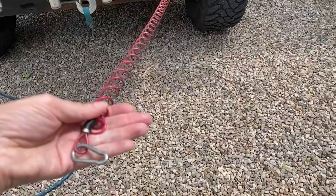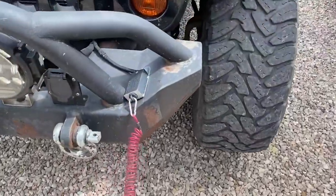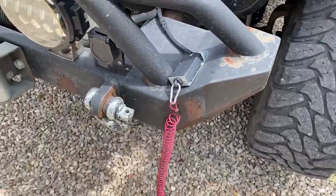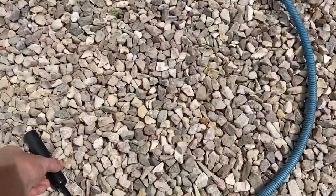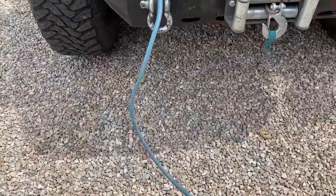Now that we've covered the safety features, I do want to also talk about the Quick Connect air hose. The air hose goes from the towed vehicle to the motorhome, and that's where the air pressure is regulated. It's very simple and quick to connect.